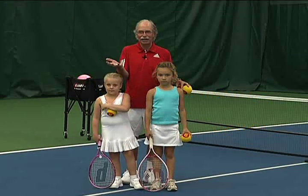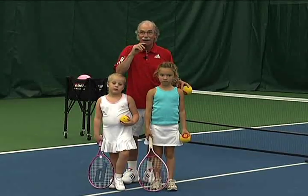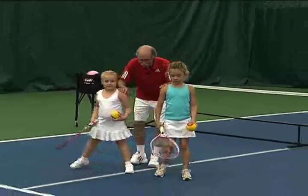Jacks is an activity where they get a chance to hit up and control the ball for one, two, maybe up to five or six in a row. Girls, you want to show them how it's done? Go ahead, let's show them jacks. Let's start out with some onesies.